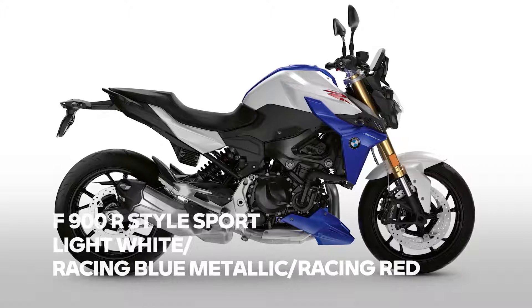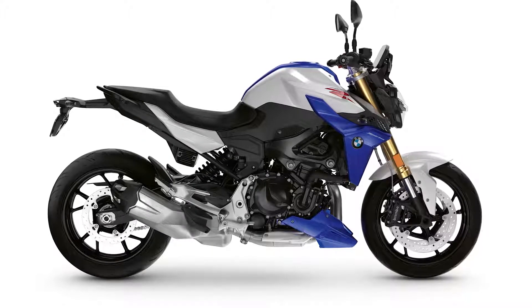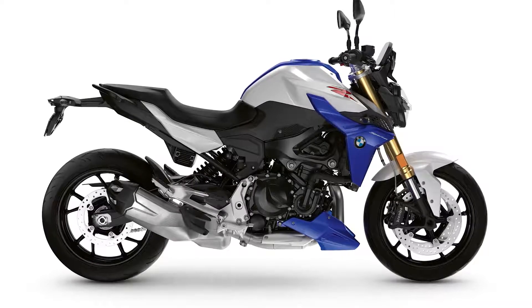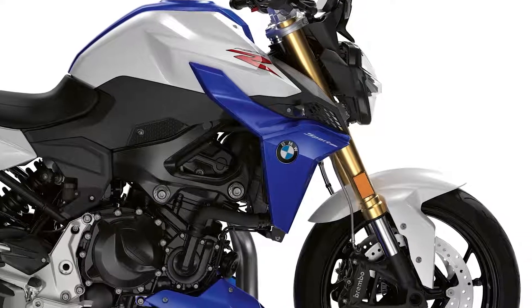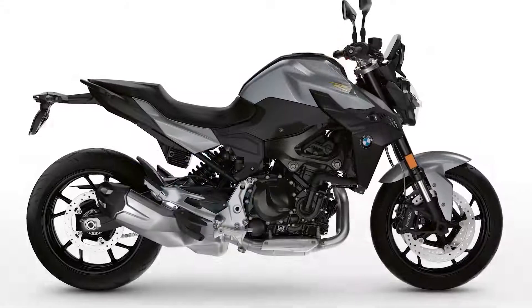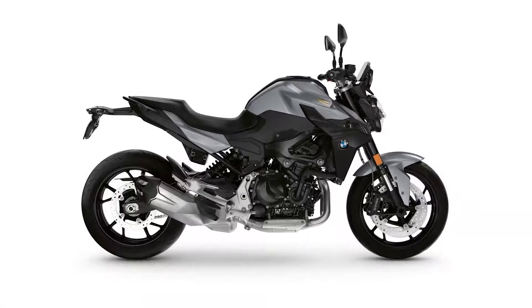The F900R is going to have two color changes. Style Sport in Hockenheim silver and racing red will be replaced by a new color scheme looking even more sporty — a combination of light white, racing blue metallic, and racing red. Also new: instead of the pillion seat cover you will get an engine spoiler in racing blue metallic. The second change is a replacement of San Marino blue metallic by Style Exclusive in a color called blue stone metallic.